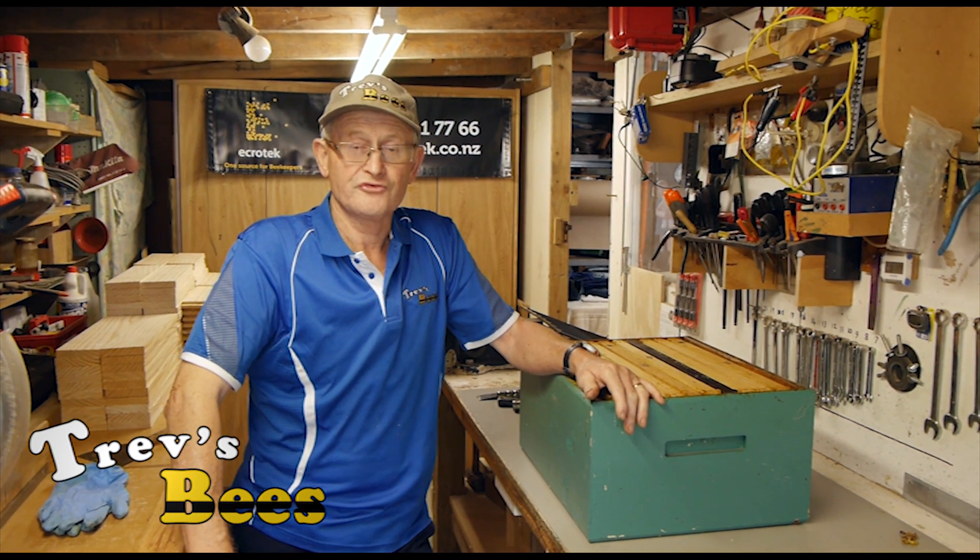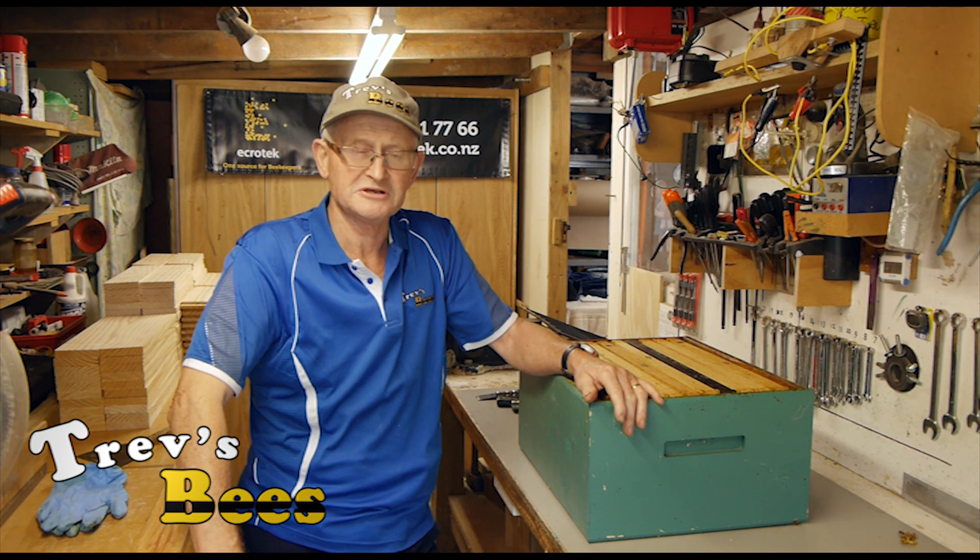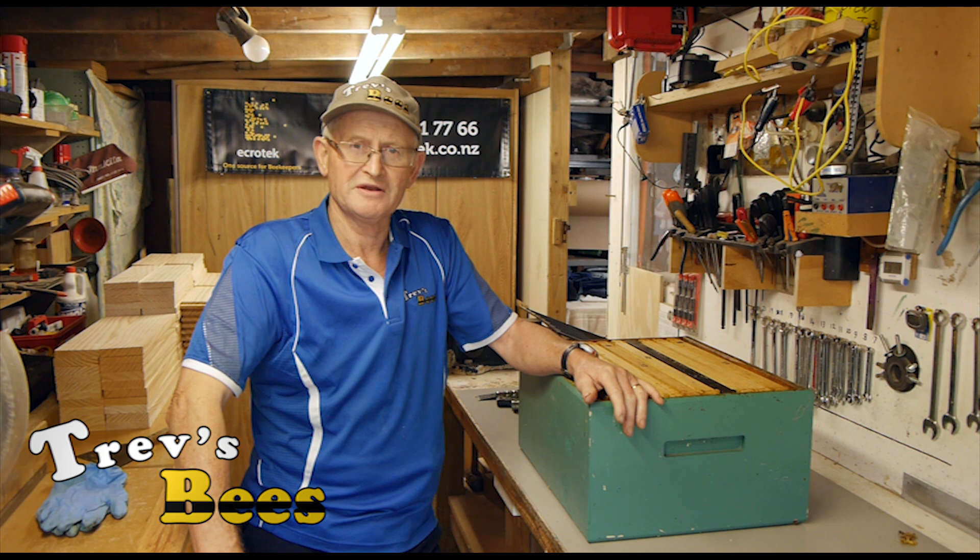That's it from Trev's Bees — cleaning boxes and harvesting propolis. We'll see you around at the beehive.